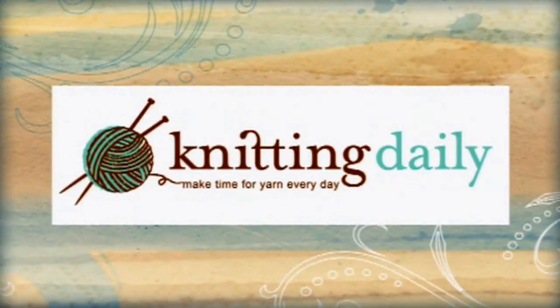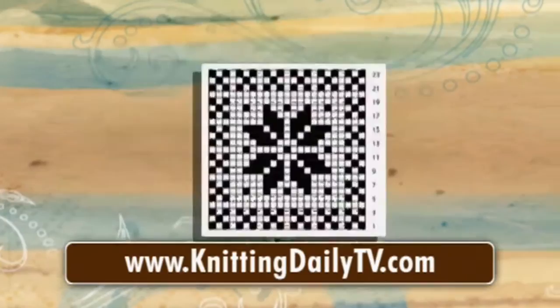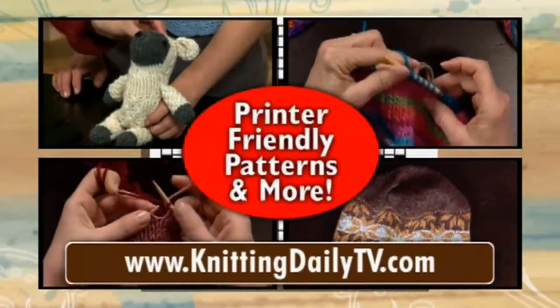Knitting Daily — make time for yarn every day. Visit KnittingDailyTV.com for free access to all of the project instructions, ideas, tips, and techniques from this season of Knitting Daily.